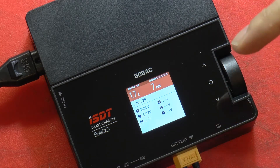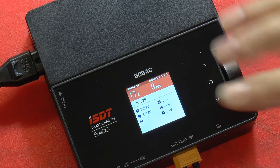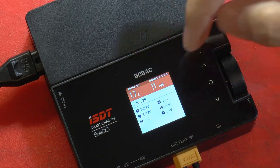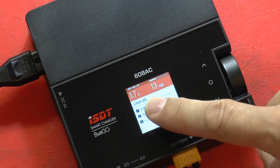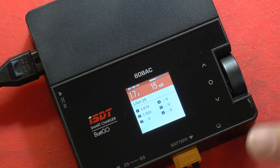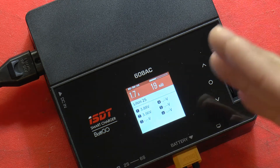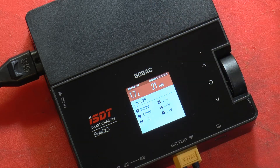The charger will now start pushing current through the cable at 1.7 amps and will raise the voltage in the cells up to their maximum voltage — 4.1 volts in this case since that's what we set. As the voltage in the cells comes up, it will take less and less current to do that, so at some point you'll see the charge current start to drop a little bit until the batteries are topped off and done.